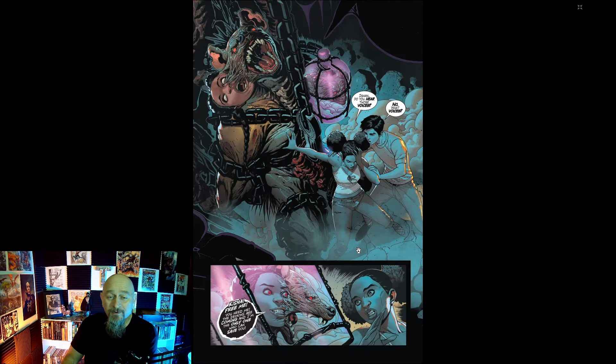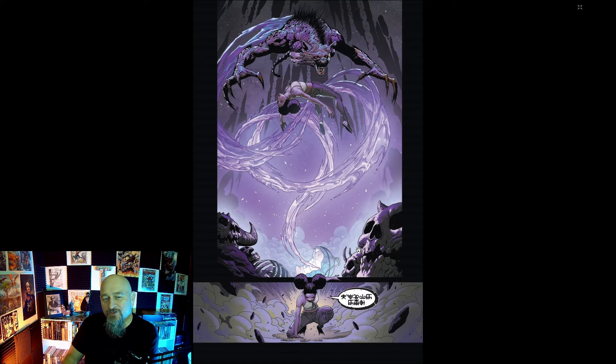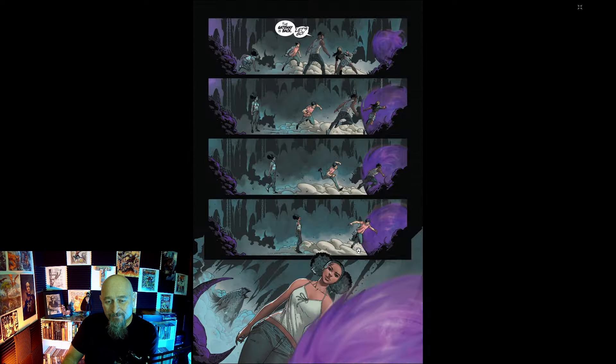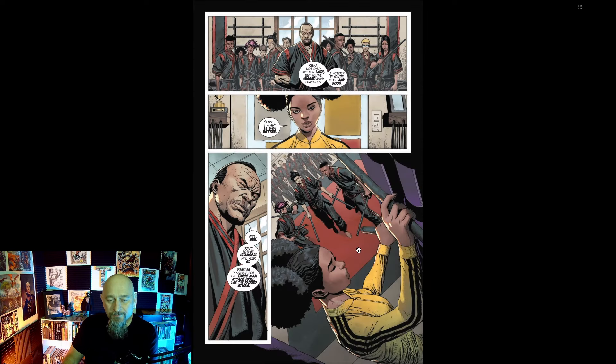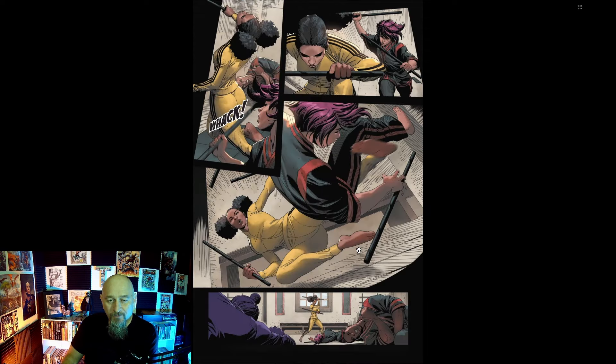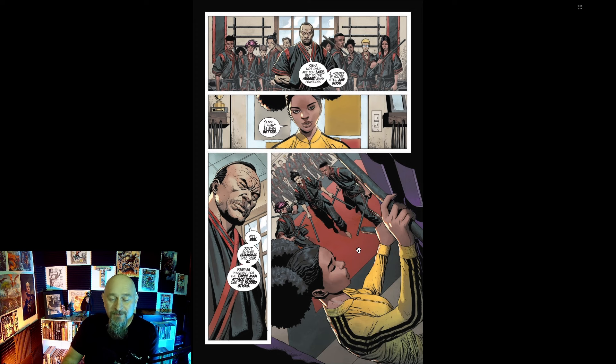I'm going to order the physical book. This thing is about 80 pages of story, not counting the covers and other internal pages like layouts, credits, and separation sheets or what have you. But here's some more of what we can expect from this book.